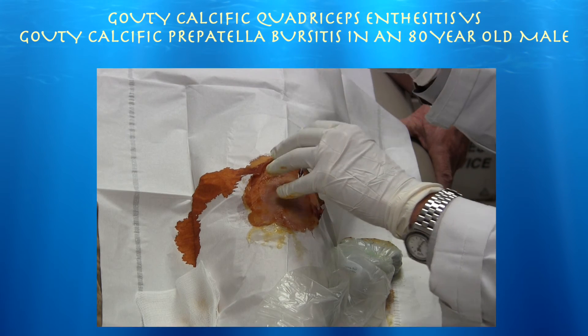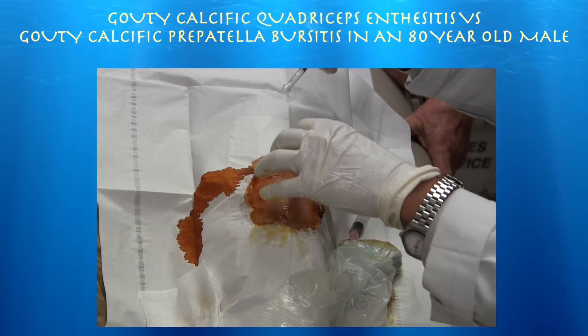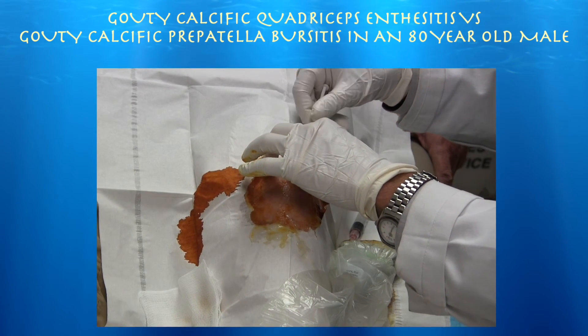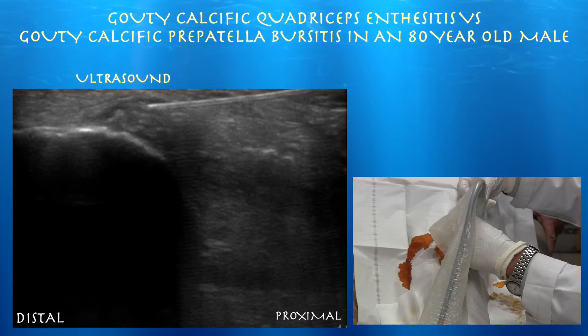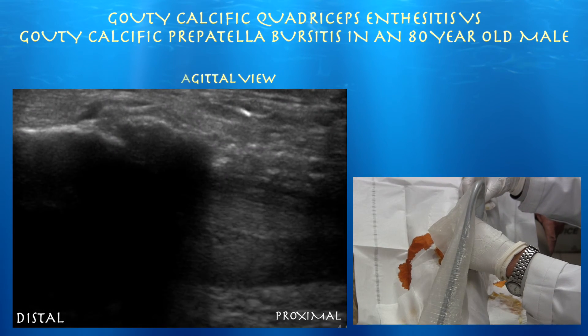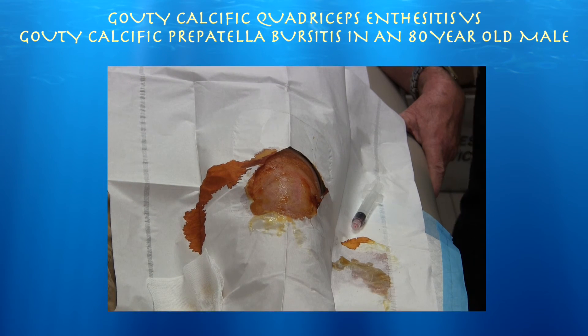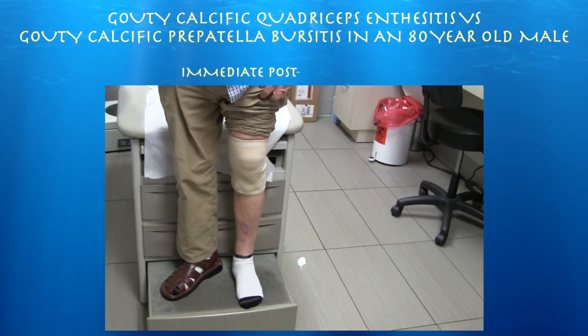Now for the cortisone — just a little bit. After the procedure, I'm advising him to avoid too much walking, bending, or squatting.